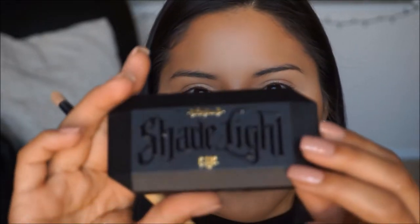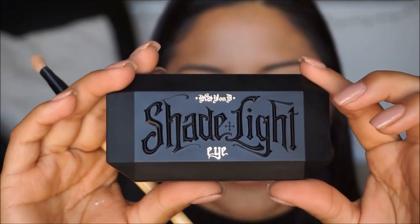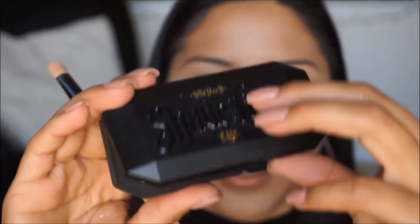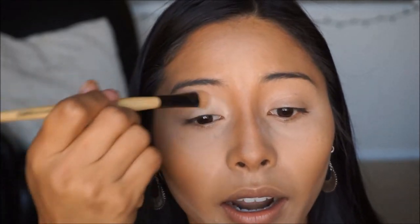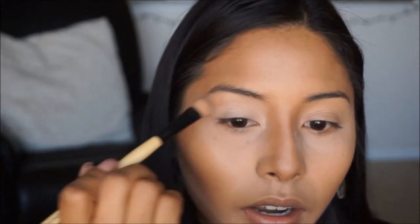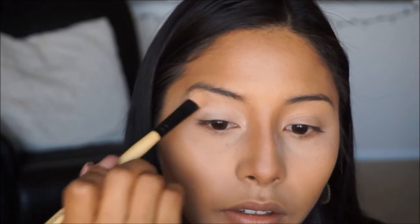For the eye look, I'm going to start off picking up the Kat Von D Shade and Light palette. I'm going to take the highlight color — the white shade — and apply that all over the base of the eye so that we have somewhere to start. Even though we did set our eyelids, this is just another way to double-set them to make sure all of our colors go on smoothly when we start blending in the crease color and lid shade.